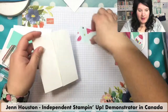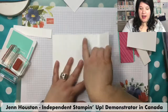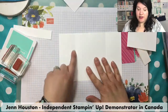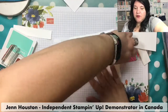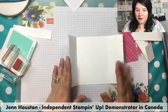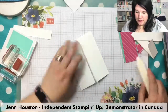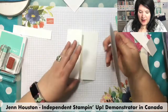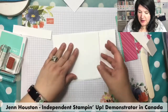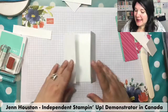So this is our card base, measured at eight and a half by five and a half. You score it at two and one eighth inch, then flip your paper around, slide it in again at two and one eighth inch — that's the easiest way to do it. I used my bone folder to make sure it's nice and well creased. I do have a piece of whisper white ready to go on the inside, but I'm going to stamp on it because I want to make the inside just as pretty as the outside.